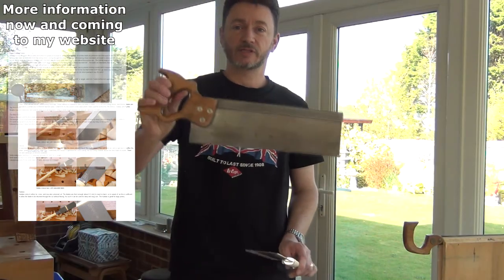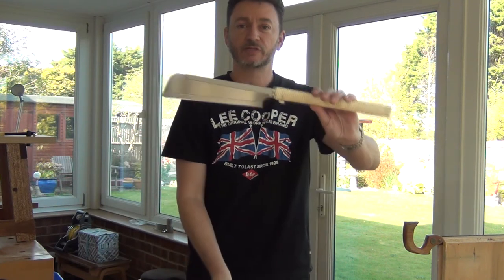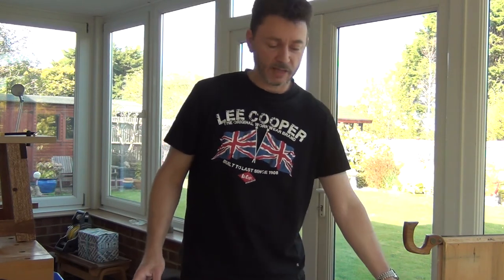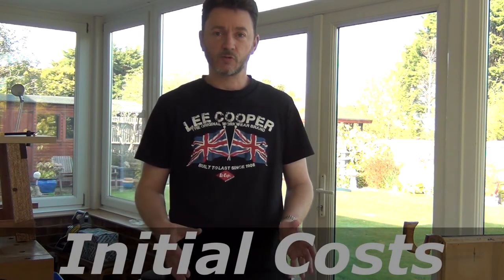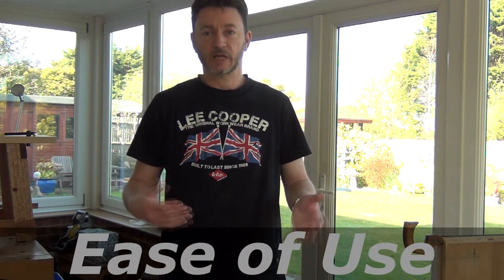Now I'm not going to be talking about the shape of saws — this is obviously a Western saw, this is obviously a Japanese saw, again Western, Japanese. I think we know that, it's fairly clear. I want to really talk about things like the initial cost of the saws, maintenance costs, durability, ease of use, that sort of thing.